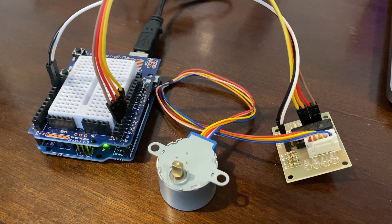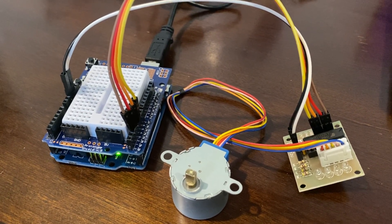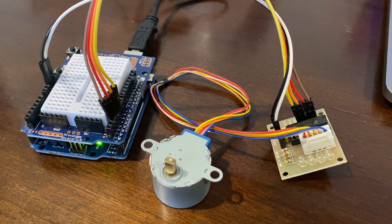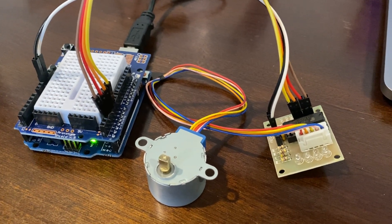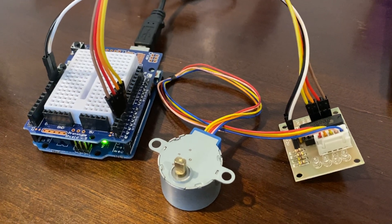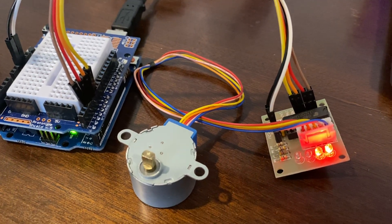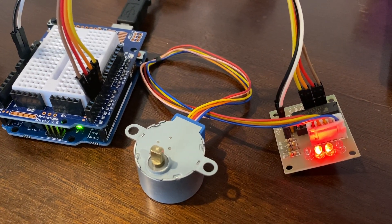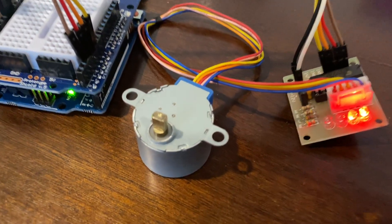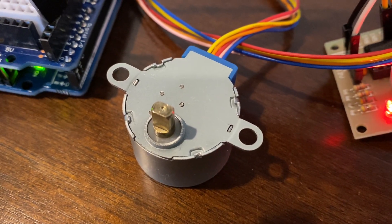Now I'm going to upload the slower version that will demonstrate the Stepper Motor moving through the half step sequence, but a thousand times slower, just to show the lights that it is going through the half step sequence. So I'm going to load that now and there it is. You can see how it goes from two to one lights in order very slowly, and the Stepper Motor is almost imperceptibly moving.